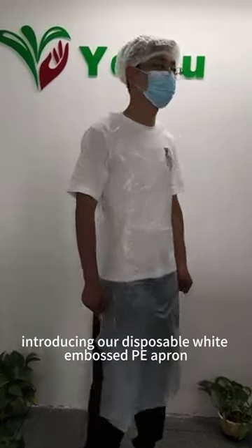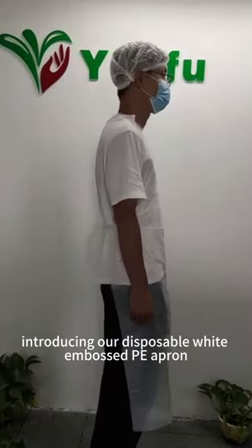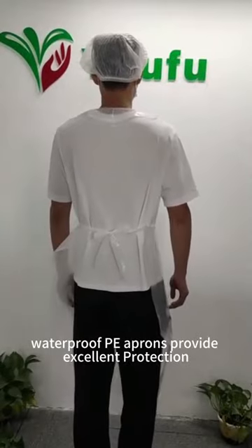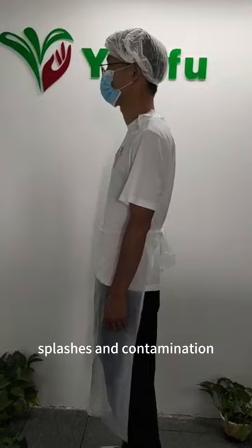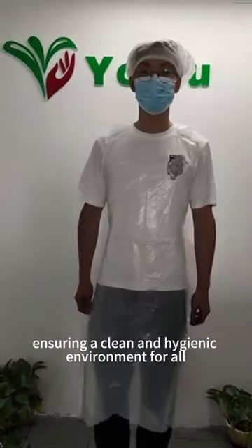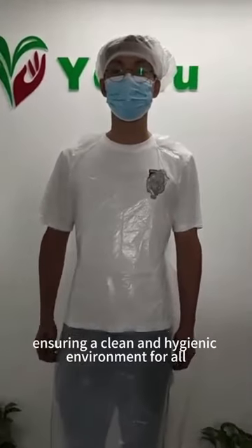Introducing our disposable white embossed PE apron. Lightweight, waterproof PE aprons provide excellent protection against spills, splashes, and contamination, ensuring a clean and hygienic environment for all.